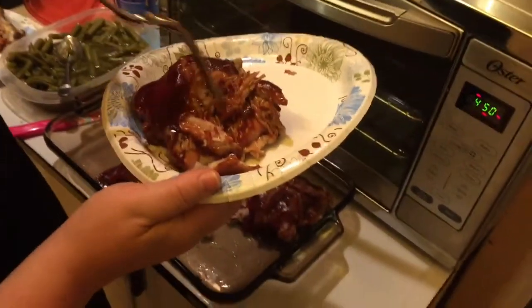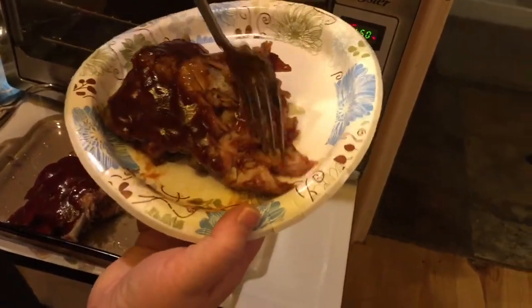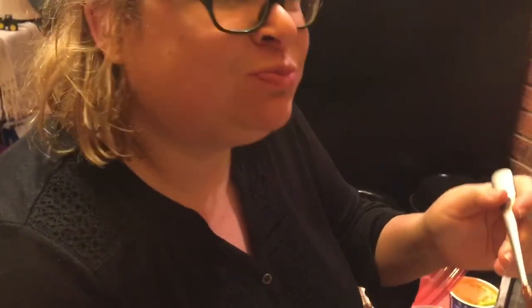We just took the ribs out of the oven with the sauce and they are just falling off the bone. We're going to taste them and see how they turned out. Really good. Awesome. Delicious. Ribs in the Dutch oven — we're going to do it again.